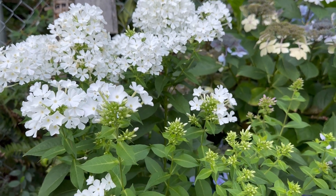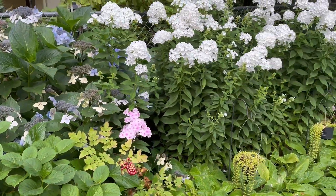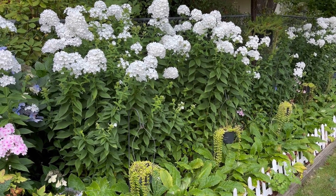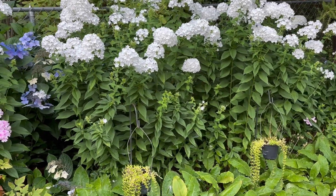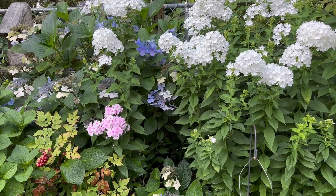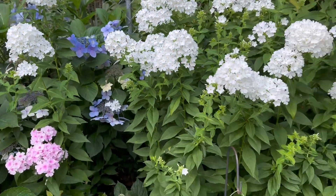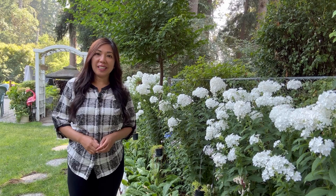When you plant this tall upright phlox, make sure to give them at least 18 inches apart. In my case I use them as a border and plant them in a row like this — using them as privacy between my neighbor. I put them a little closer to avoid any gaps, but I also added different plants in between, like lace cap hydrangeas and some climbing roses.